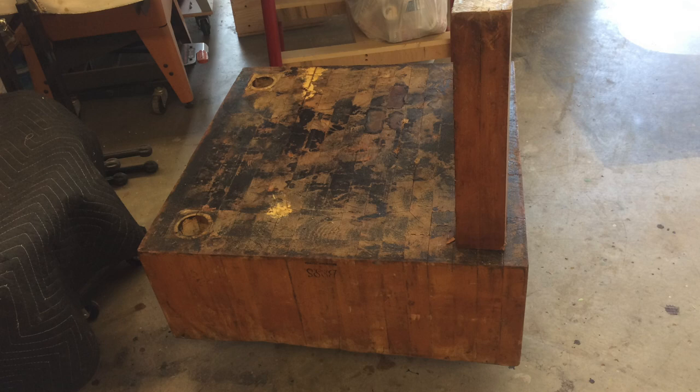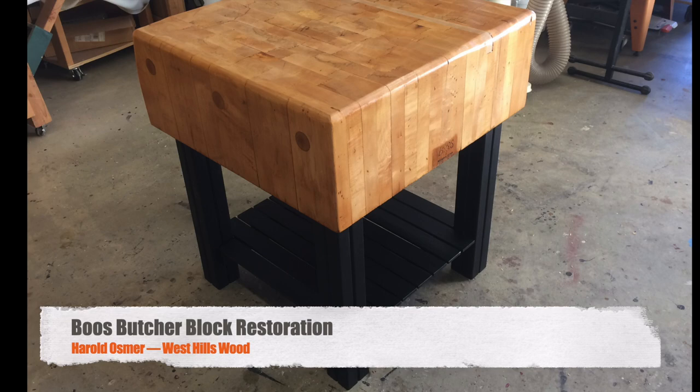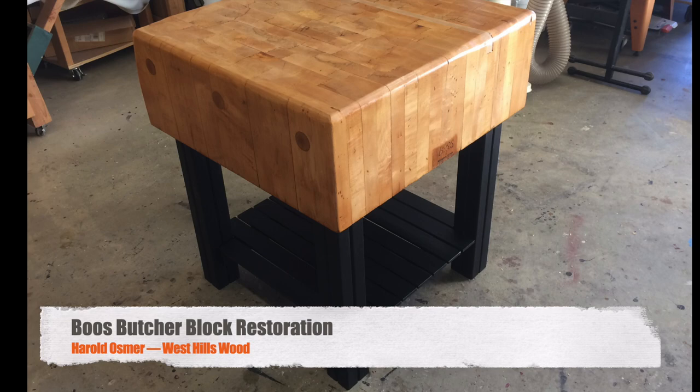This is a first for us with the Boo's Block — we managed to save that little tag. Recall that this is what it looked like when we got it — this is upside down, of course — and this is what it looks like when it left here. We've seen it in the woman's house and she's very pleased with it, so we're very pleased with it. Harold Osmer, West Hills Wood — be sure to like, subscribe, thumbs up. Send beer.